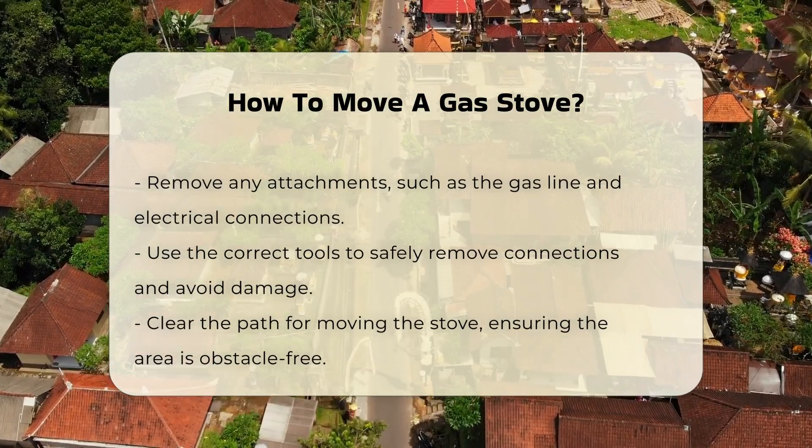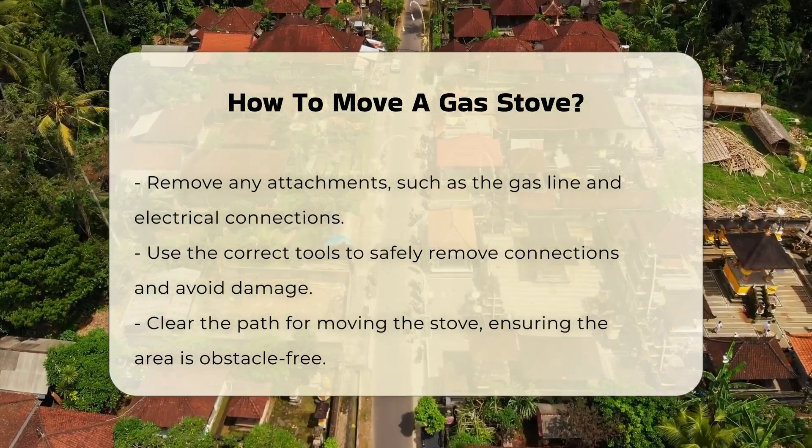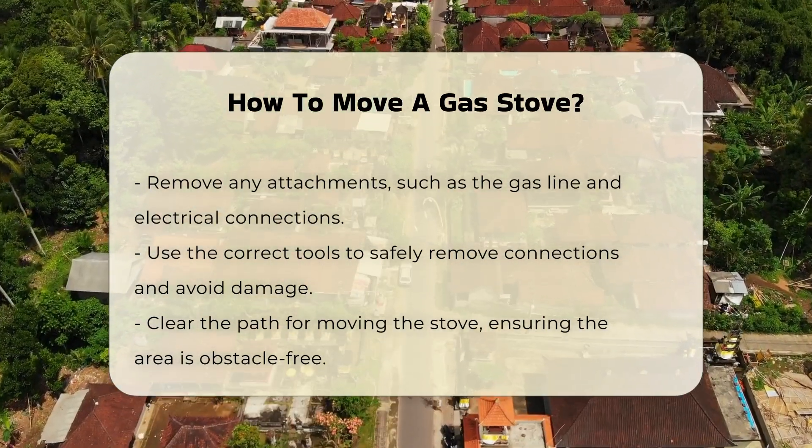After the gas is safely disconnected, you will need to remove any attachments. This includes the gas line and any electrical connections. It is important to use the correct tools for this task to avoid damage.